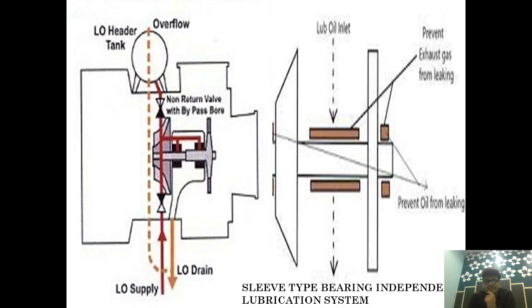In any scenario, even if the Main Engine Lubrication System fails, the bearing should be provided with oil at all times. To ensure that oil is always supplied to the Sleeve Type Bearing, the Header Tank is installed. The Header Tank is installed to act as a backup when the Main Engine Lubrication System fails. The amount of oil in the Header Tank is designed and capacitated for this purpose.